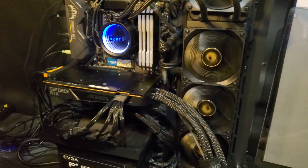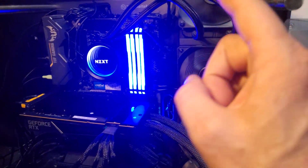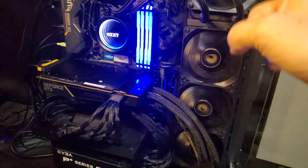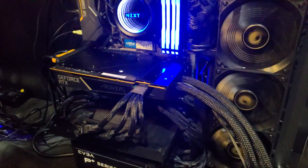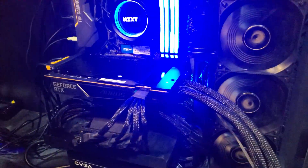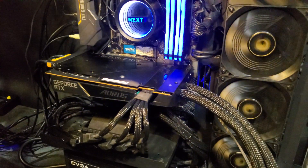The last thing I want to point out before we get into the benchmarks and metrics is that everything I'm going to run will run for at least 30 minutes. Also, this is an open-air system, so if you're planning on having yours in a case, all of these values might vary a little bit — your mileage may vary.